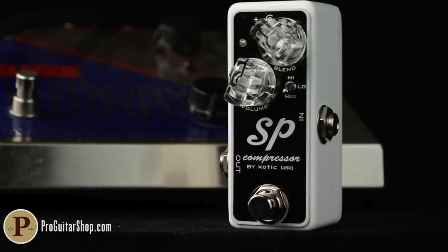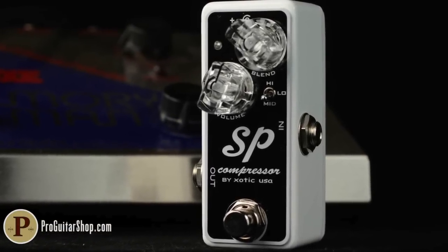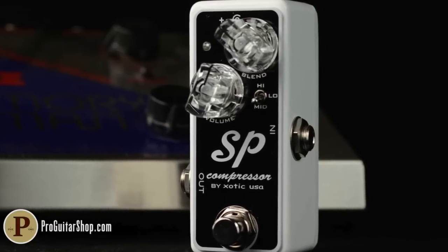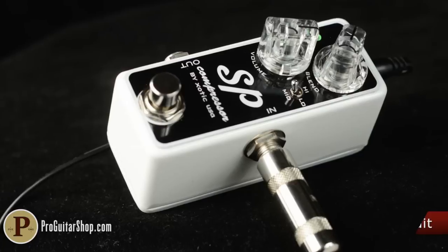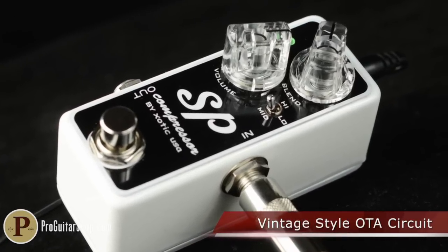Welcome back to ProGuitarShop.com. Today we're looking at a real secret weapon, the SP Compressor from Exotic Effects. Based on the beloved Ross Circuit, this analog compressor promises to smooth out the peaks and enhance the subtleties in a discreet manner.